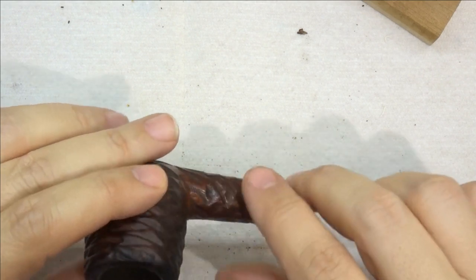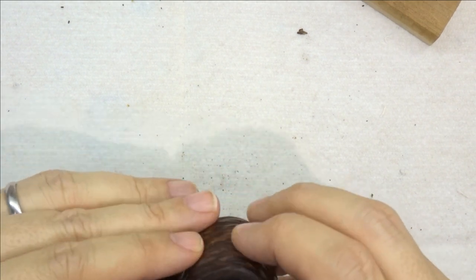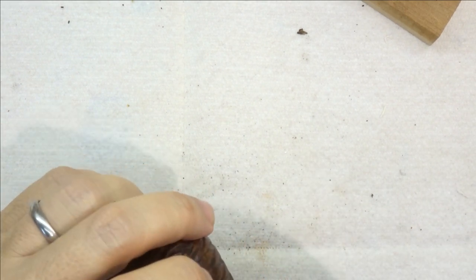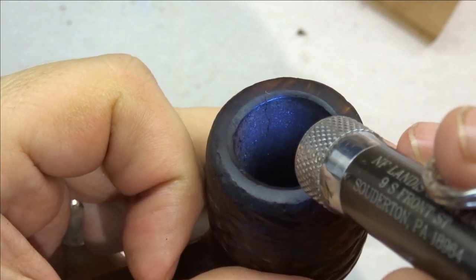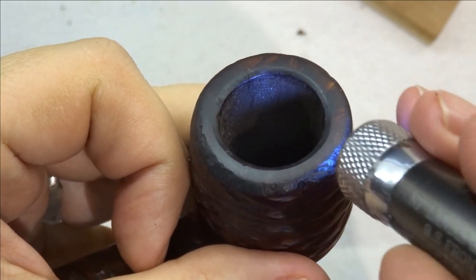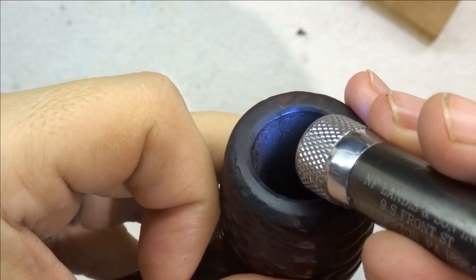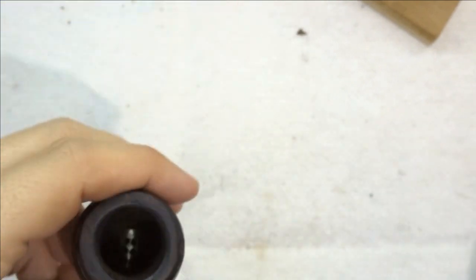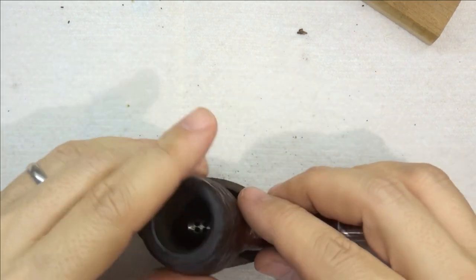First we want to get the cake off of here. It doesn't look too terrible — I don't think there's a lot of scorching, but it's just kind of discolored. I just noticed something — oh my. There is a hairline crack right there on the edge, right in this area here. So we're going to need to be careful about that. This might need to get a pipe mortar treatment, just to make sure this doesn't provide a surface for burnout. We'll see what that looks like as we go on. But right now let's go ahead and get some Murphy's oil soap on this rim.